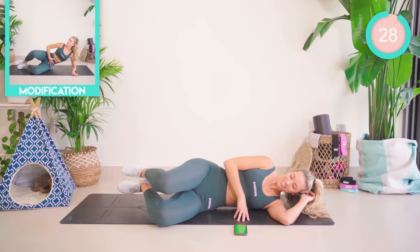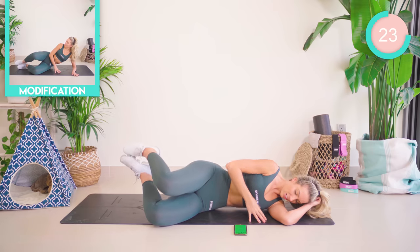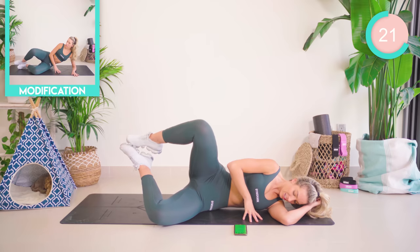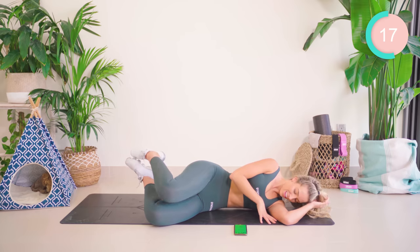Now we have a clam. Your ankles are in line with your butt. You're going to open and close. Your core is really tight. Really focusing on that outer thigh, outer booty.